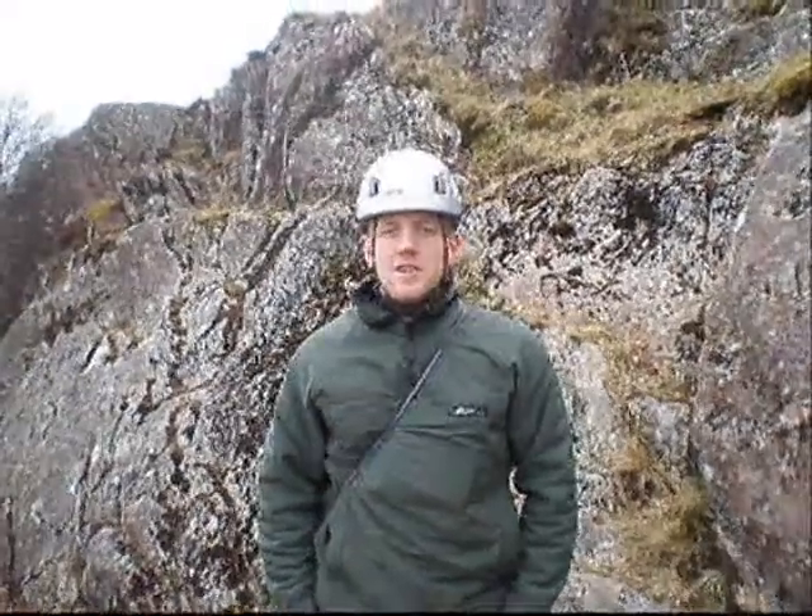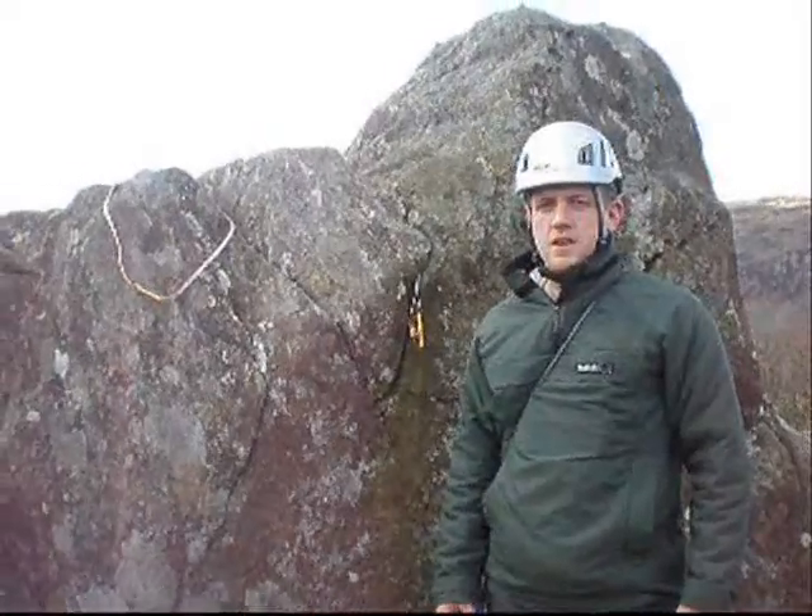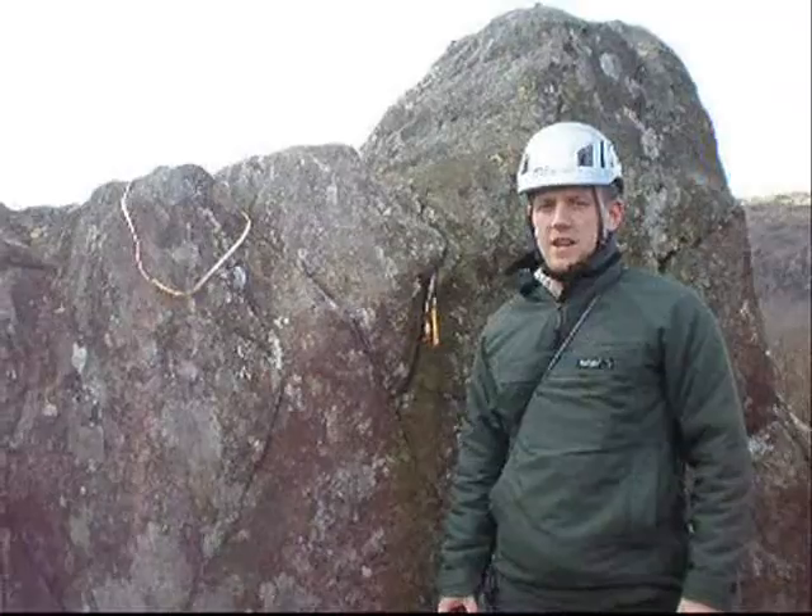Hi, I'm Dan Harris and this is an instructional video on the most effective ways of placing gear. There are three types of gear you can place: natural, hand placed, and static.